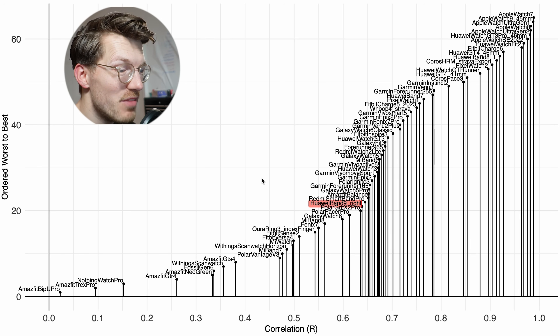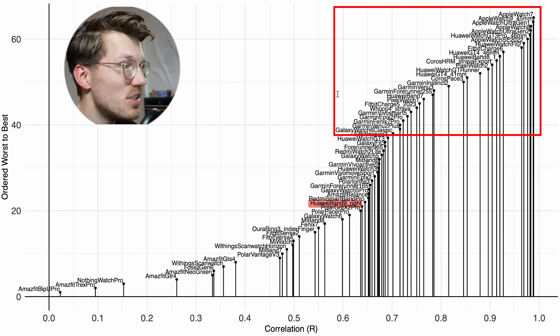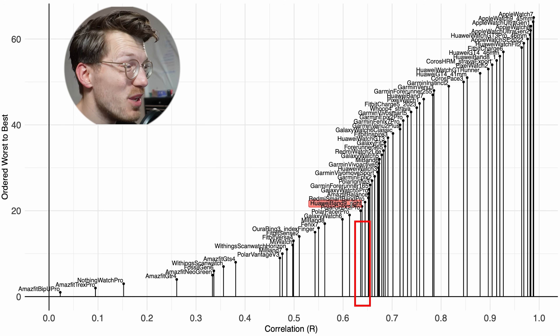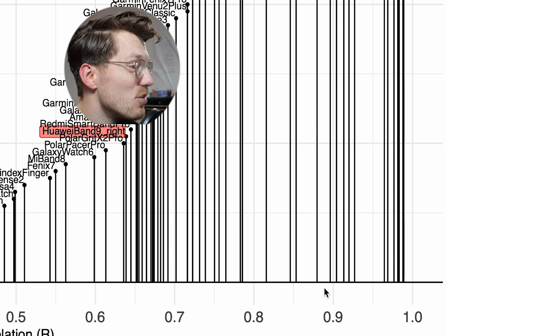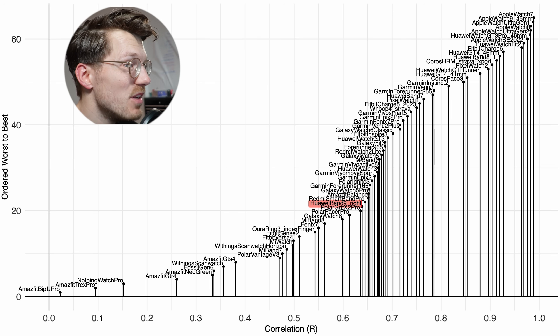Comparing these results to other watches I've tested, the Huawei Band 9 is really not doing well — it's in the lower middle class. There are plenty of better watches out there. Where for cycling indoors it still had a decent correlation around 0.9, the correlation is now much lower to the point where I wouldn't want to use it for cycling outside. I would stick to watches with a correlation of around 0.9 or higher, and that did include the Huawei Band 8 I tested previously. So again, the Band 8 is doing significantly better than the Band 9, while the Band 7 is somewhere in between — though also not my first choice for cycling outside.